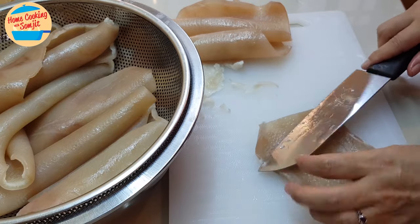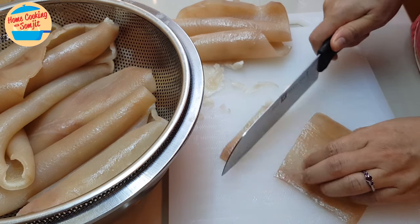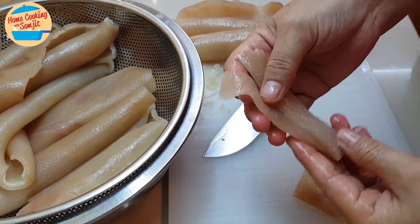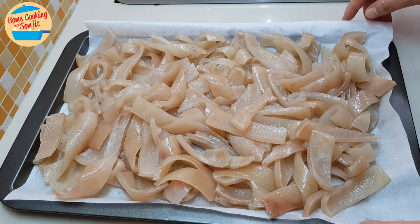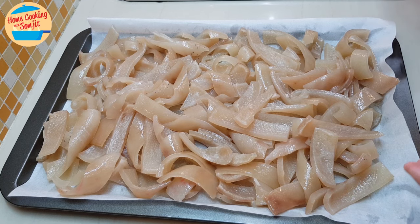After we have removed all the fat from the skin, now we're going to cut it into long thin slices. You can cut according to your preference — how big or how thin you want to have the pork cracker. All these are the skin that I have cut. We need to dry this skin in the sun for a couple of days. If the sun is very strong, maybe just one or two days should be okay. But if the sun is not very strong, you can put it up to three days.